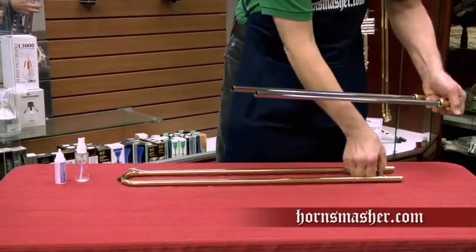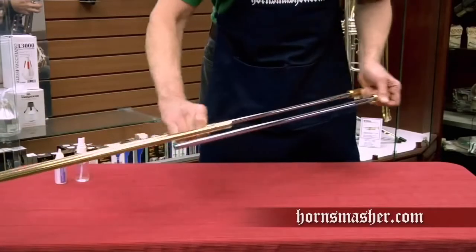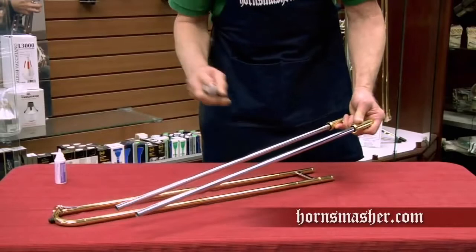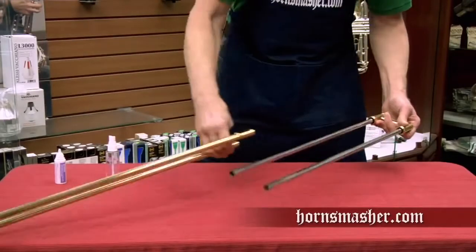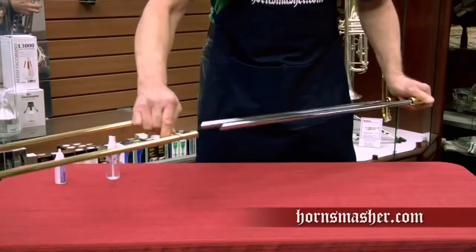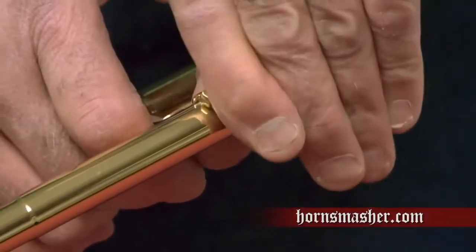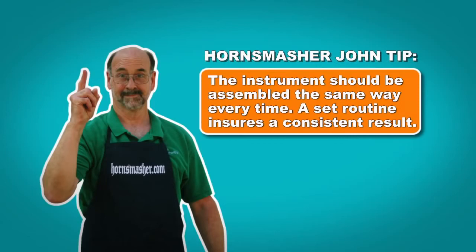We then work the lube into the outer slide by placing the inner tubes back in one at a time, rotating the tubes about 90 degrees as we work it back and forth in the outer tubes. Next, we spray the inner tubes with our distilled water and repeat the working in, one slide at a time. We finish by reassembling the entire slide and resetting the slide lock by turning it back one quarter turn until it engages with the lock tab on the slide. The instrument should be assembled the same way every time — a set routine ensures a consistent result.